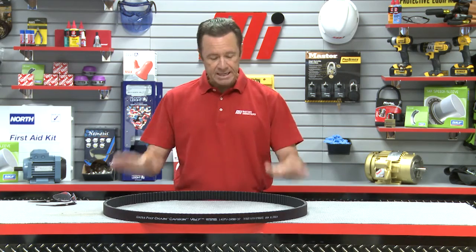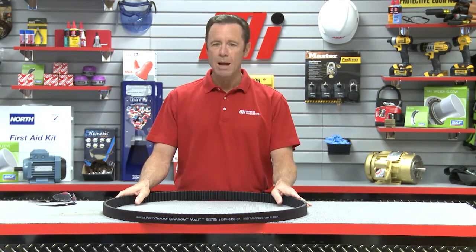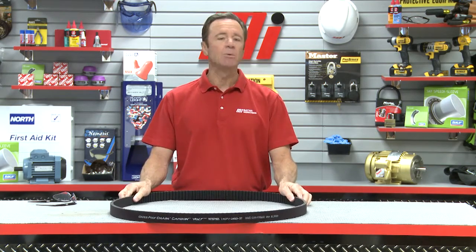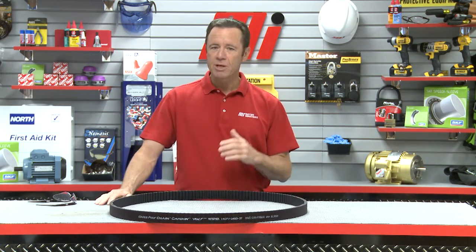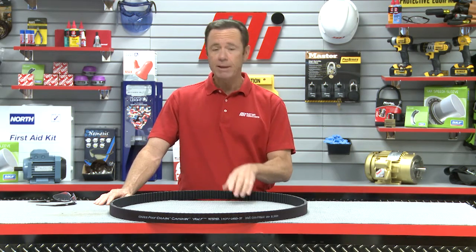The good news is that Gates continues to lead the charge for safer, stronger options. Their Polychain Carbon Volt delivers industry-leading, reliable dissipation of electrostatic charges and the power and performance you expect from Gates Polychain.